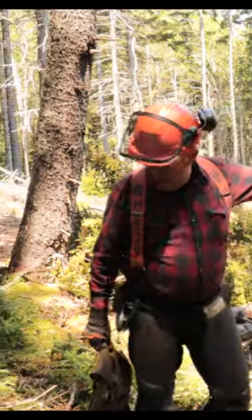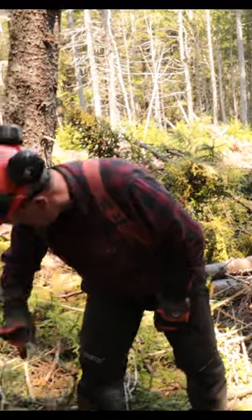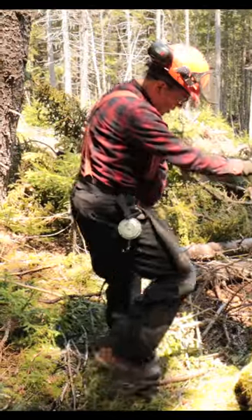Whenever you're cutting a tree, make sure you've got a clear path to get out of the way when it starts to go down. So I just pick up the brush and chuck it out of the way. I've already trimmed around a little bit so I could walk without tripping.